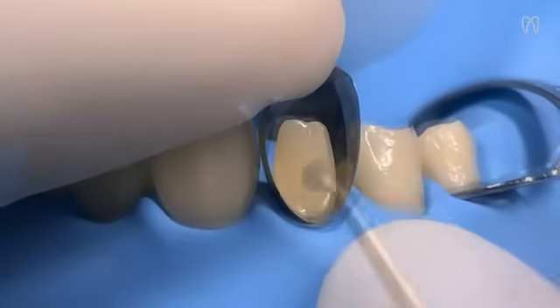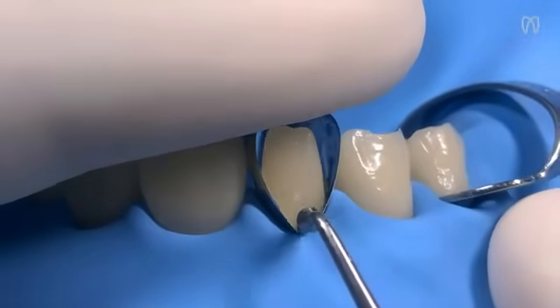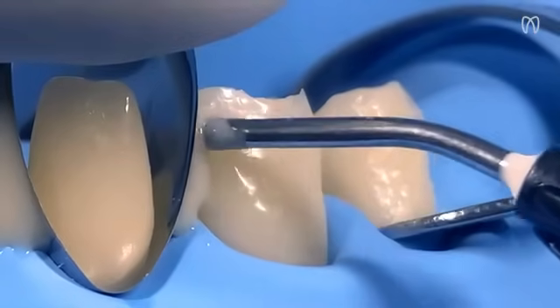We insert the matrix comfortably through its positioning wings. Then, with gentle pressures on the cervical, distal, and mesial sections, we adjust the matrix and slide it into the sulcus.